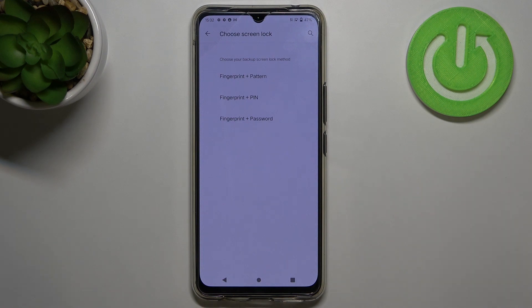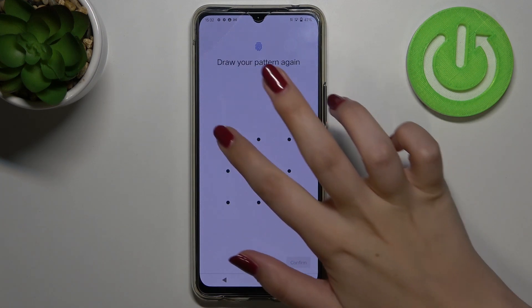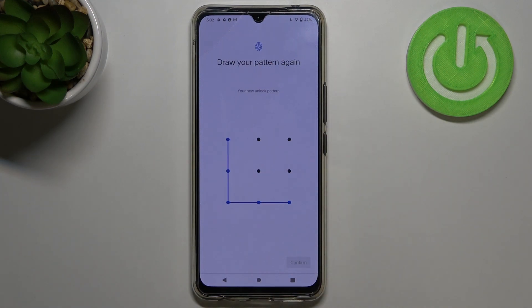This is the very first step of adding the fingerprint — we have to choose an additional screen lock. This is because if for some reason the fingerprint sensor won't work, you will still be able to unlock your device. We can choose a pattern, PIN, or password. I will pick the pattern, so just tap on it, draw it, tap Next, redraw it, and confirm.